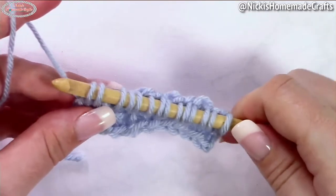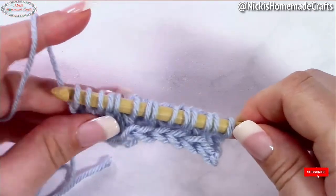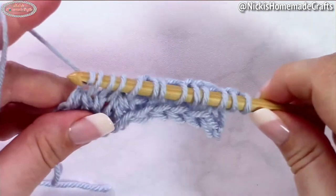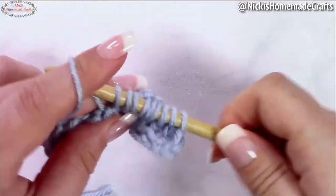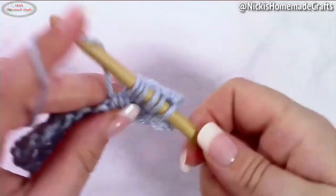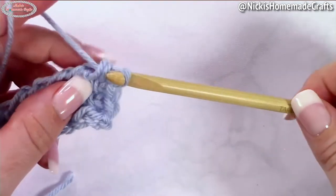Now do the return pass as before: yarn over pull through one, then yarn over pull through three, yarn over pull through two, yarn over pull through three, two, three, two, three, and then two and two.